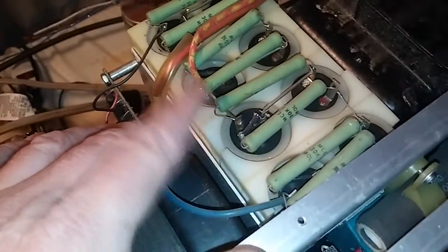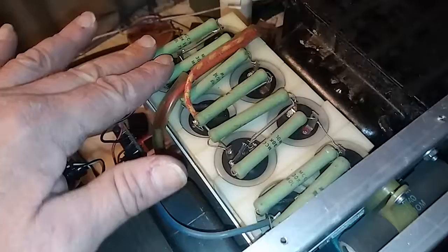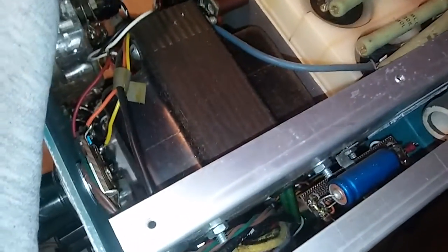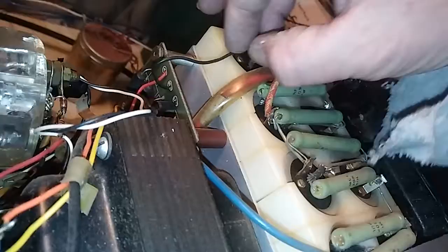This doesn't have a board on it — it just has the bleeders and the balancing resistors, kind of just there with no board. That's completely not hooked up.